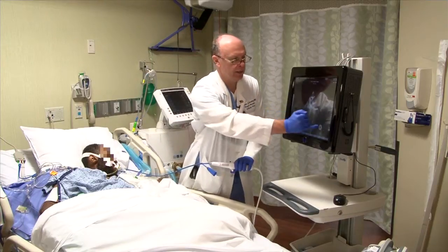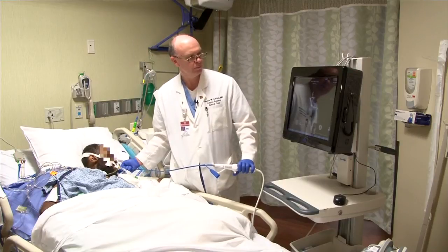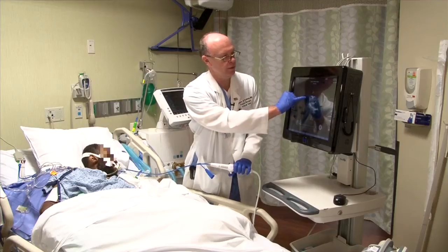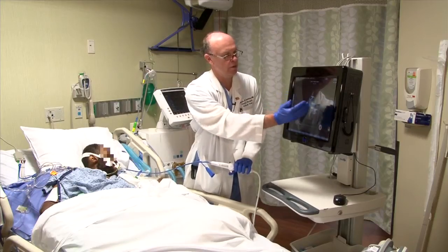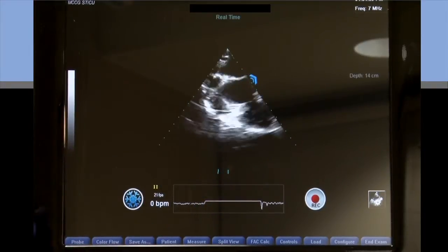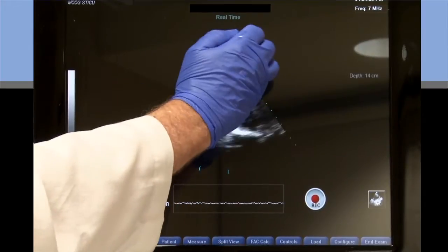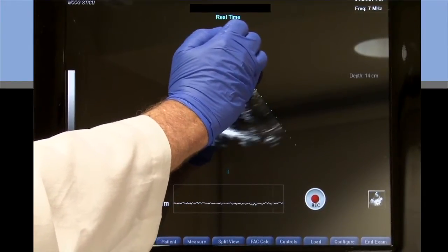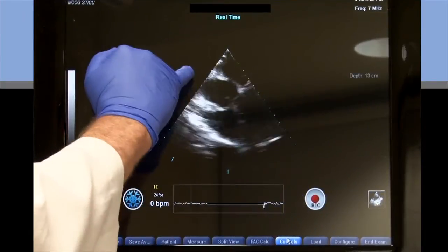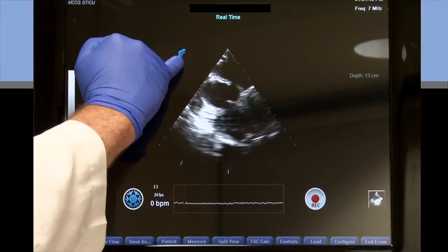I'm going to optimize again by hitting the optimization button, which will change my gain and give me the best picture. I can also electronically change the position of the image if it's to one side or the other on the screen. I can rotate it by tapping the side of the screen — a blue arrow comes up and I can tap that blue arrow to swing the image.